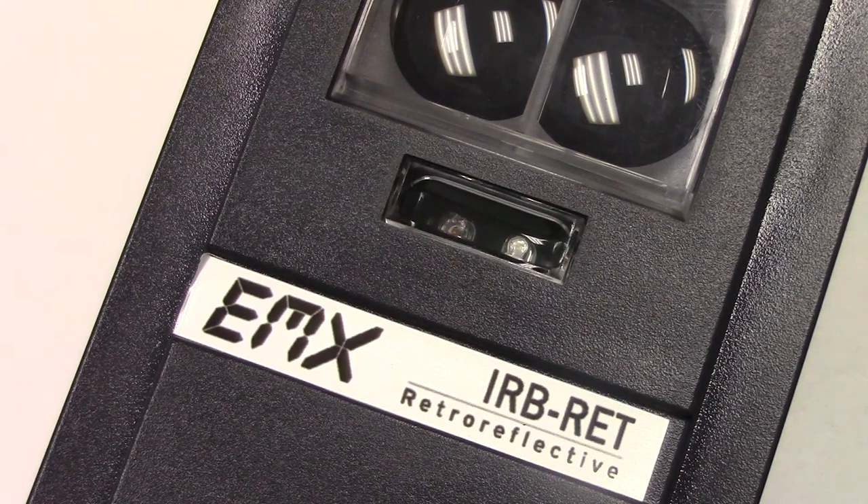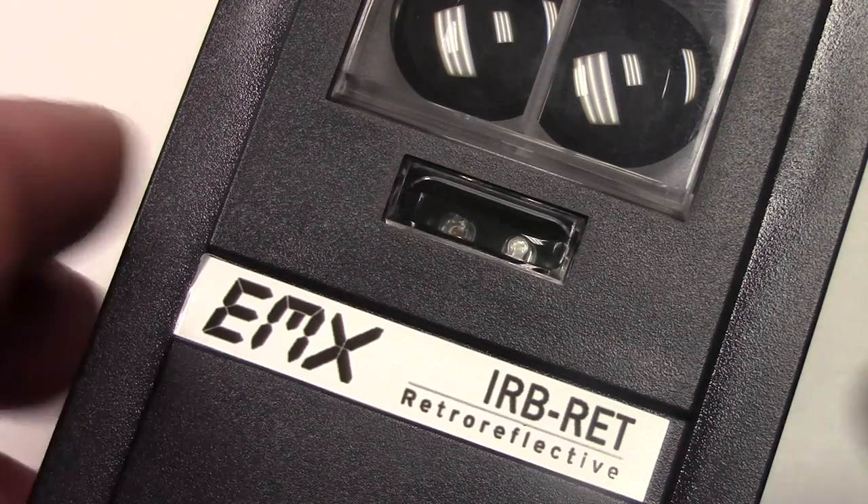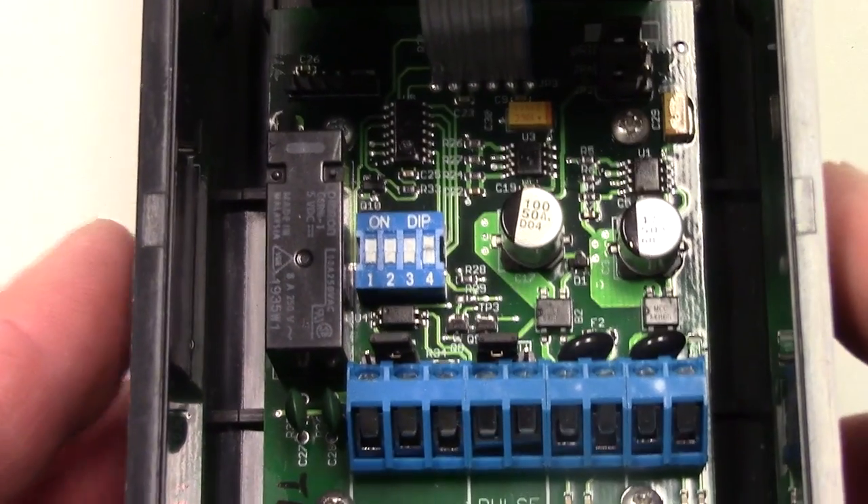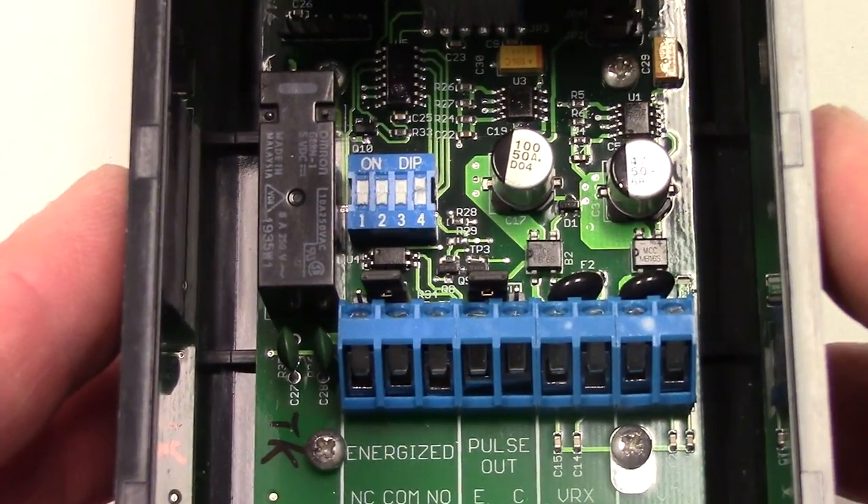This is a demonstration of the IRB-RET Retro-Reflective Photo-Eye from EMX Industries. We are going to demonstrate the setup of the various monitoring methods available in the Photo-Eye.